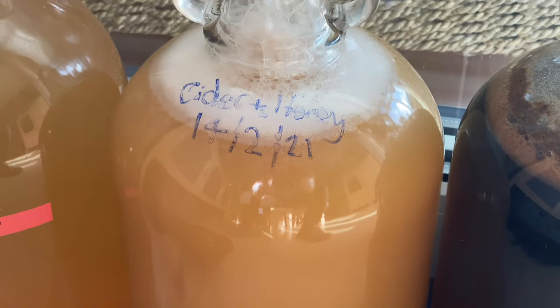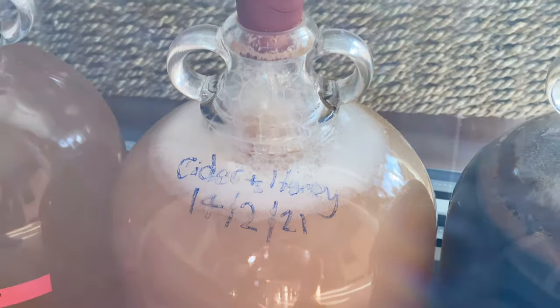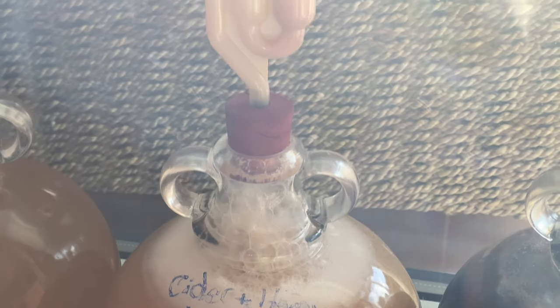There's a lot of activity. This is 24 hours later and the cider and honey is really popping away — just lovely. I'm going to leave this now until it ferments out.